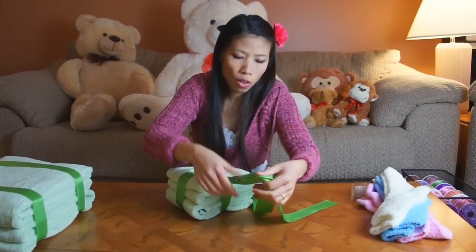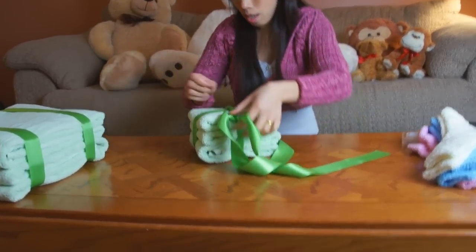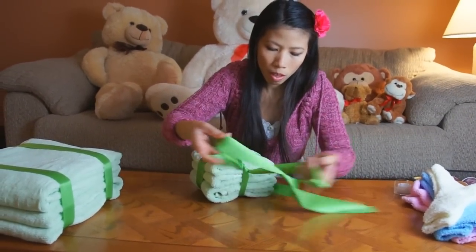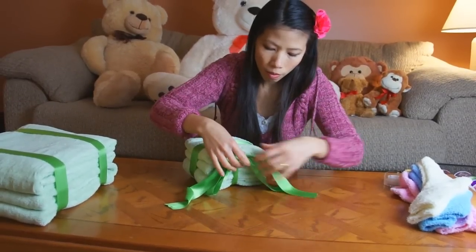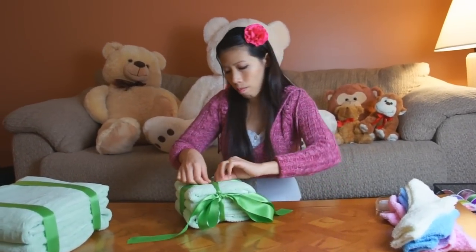She's going to put a big bow on the side so it'll be visible, since the smaller layer will be on top of it. Tie it up, fluff up the bow, and get ready to stack the cake.